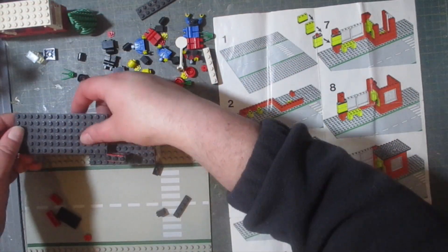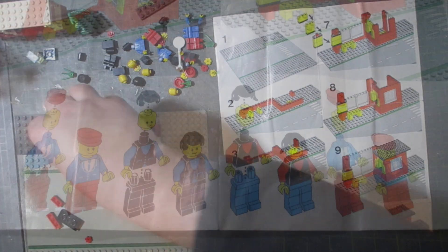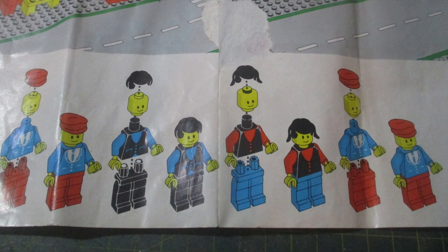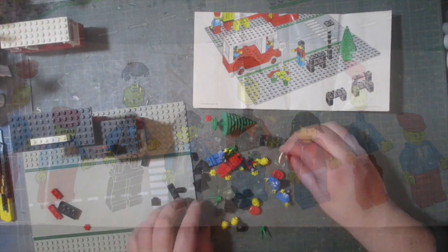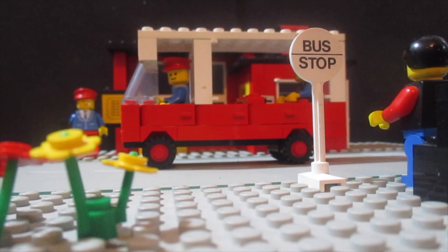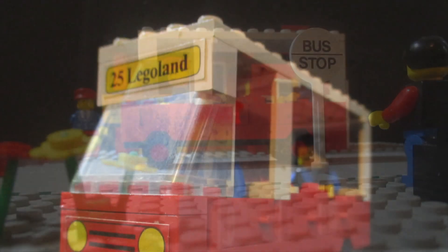And that's the bus station done. Now it's time to move on to the minifigs and the other additional pieces. I've pieced together the flowers, the bench, and the lamppost, and put together the four figures — two people who work for the bus service and two very smart passengers.